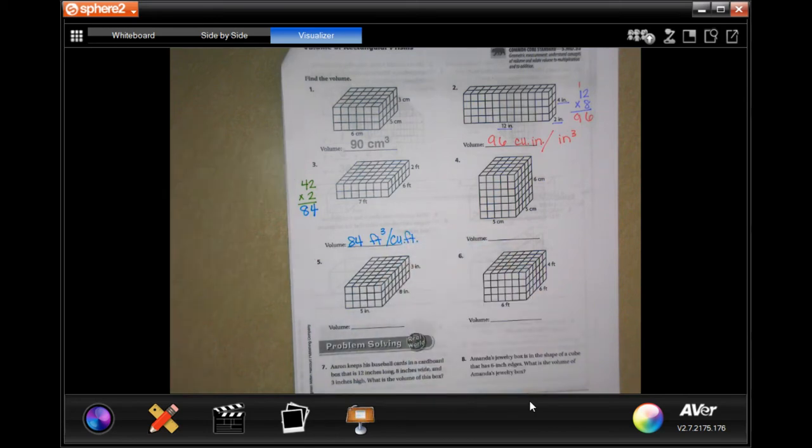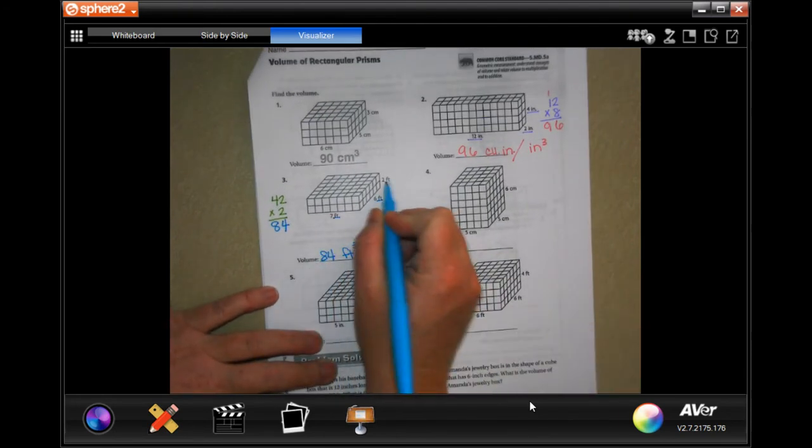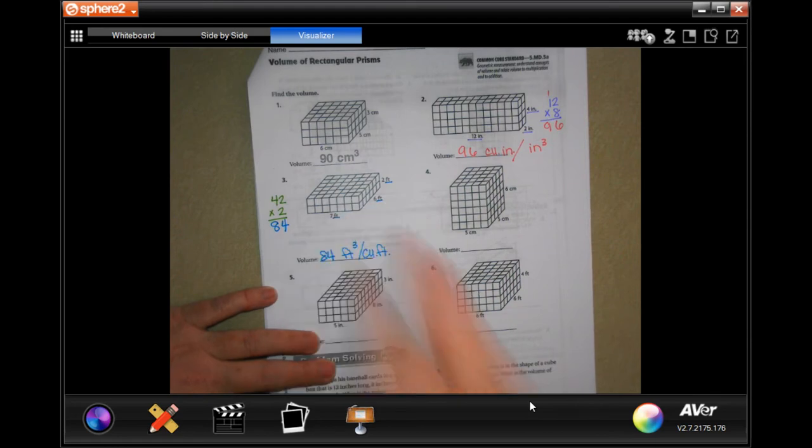Either one, guys. All it means is that we multiply feet by feet by feet. There are three sets of feet there — feet cubed.